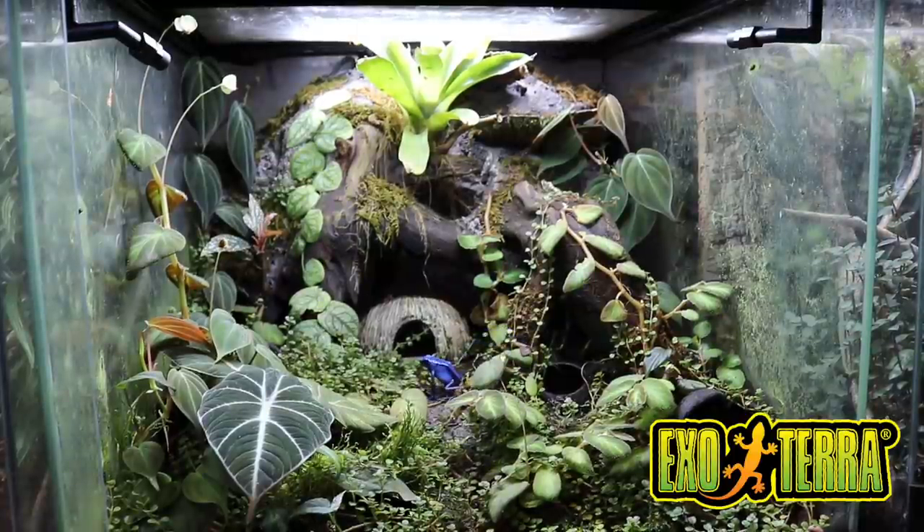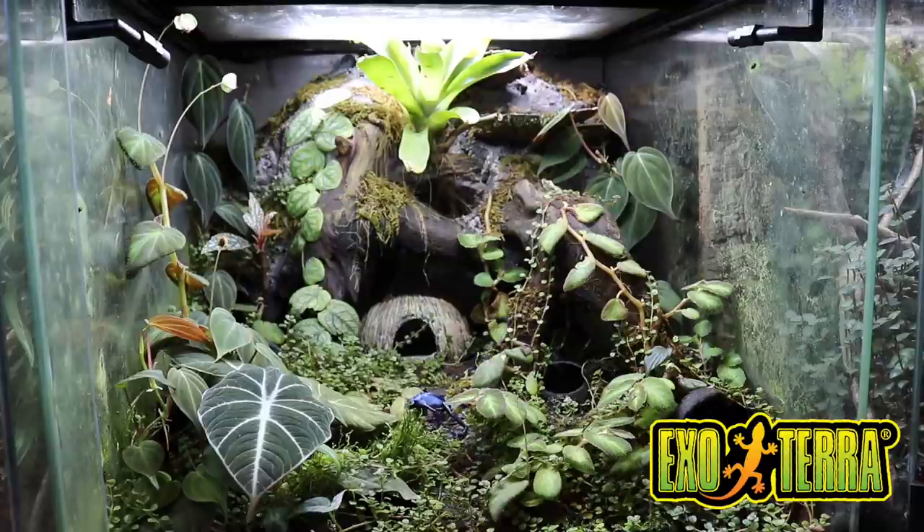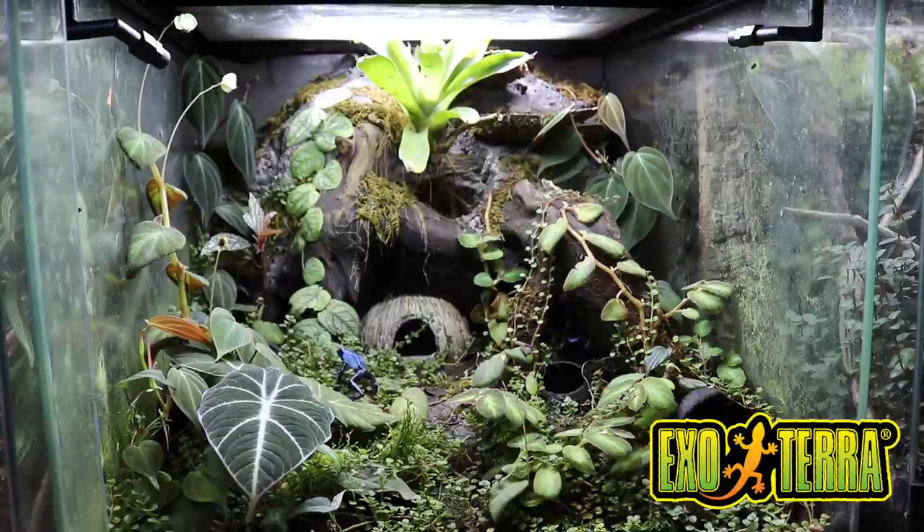I partnered with ExoTerra to help make this enclosure build possible using products from their Frogs & Co line, and I attribute a lot of my success to these products. You can be certain I'm not just saying this because I'm working with ExoTerra — the proof is right in front of us. I am in love with this enclosure and it has done so well over the past few months.